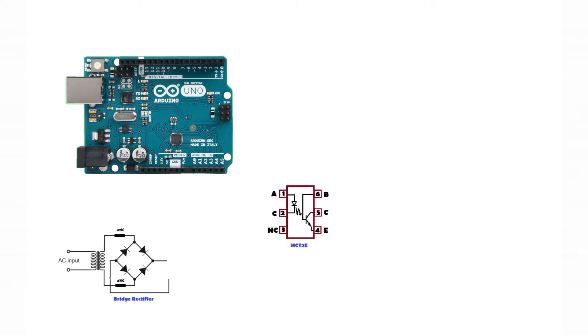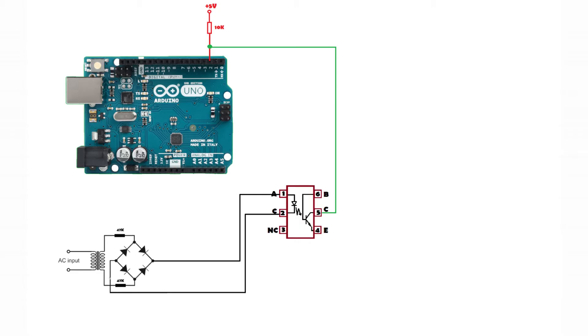First let's talk about the zero detector circuit. In the zero detector we are using a bridge rectifier. As you can see in the circuit, two 47 kilo ohm 1-watt resistors are used before applying 220V AC to the bridge rectifier — to limit the current. The output of the bridge rectifier drives an optocoupler which is connected to the interrupt pin of Arduino. The interrupt pin is connected to a pull-up resistor.